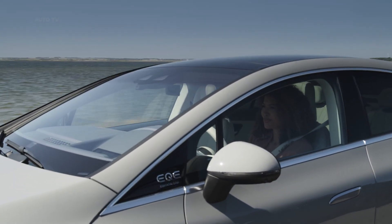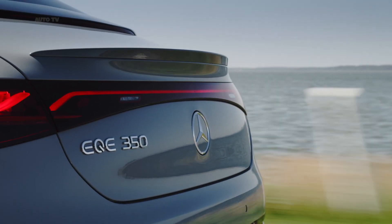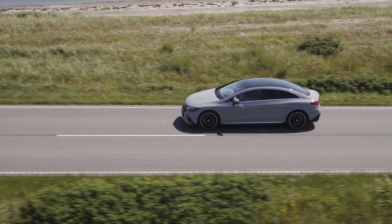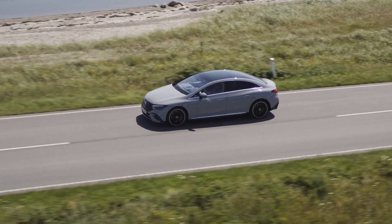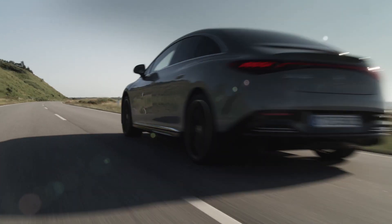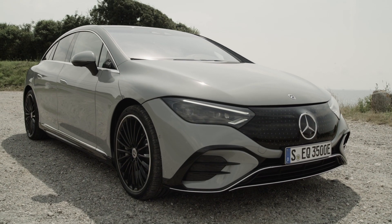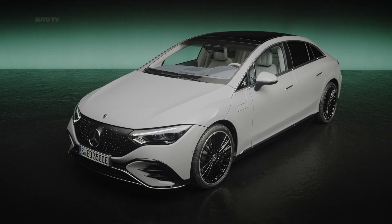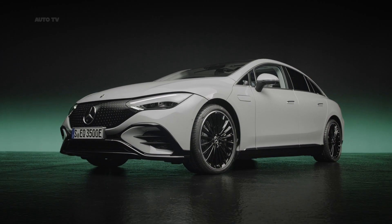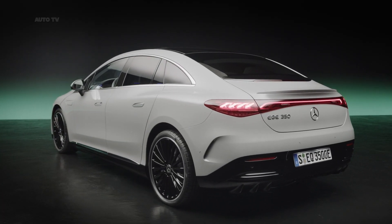In its competitive set — which includes the Tesla Model 3, the BMW i4, and the Polestar 2 — the EQE aims for a higher level of sophistication. Yet we can't help but wonder if its power rating is quite enough to wow new customers, or if it can match the needs of many current Mercedes-Benz customers who are perfectly happy with their gasoline-powered cars. We will find out when the 2023 EQE 350 reaches US dealerships in mid-2022.